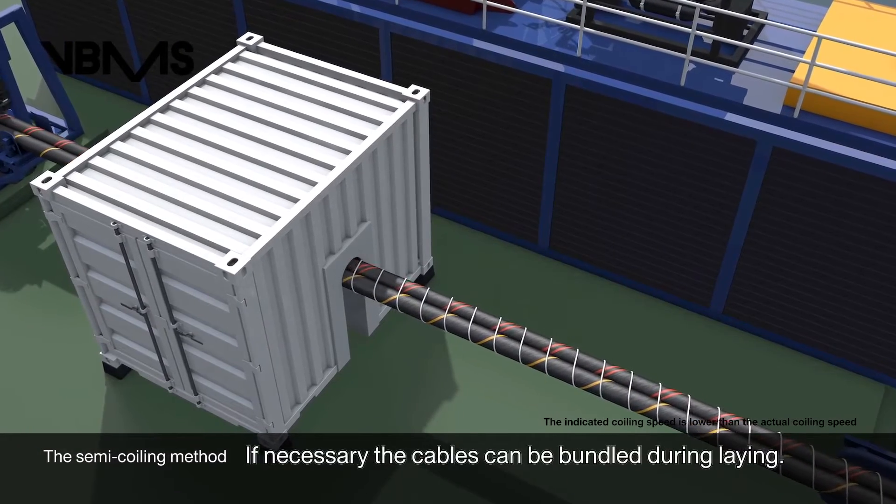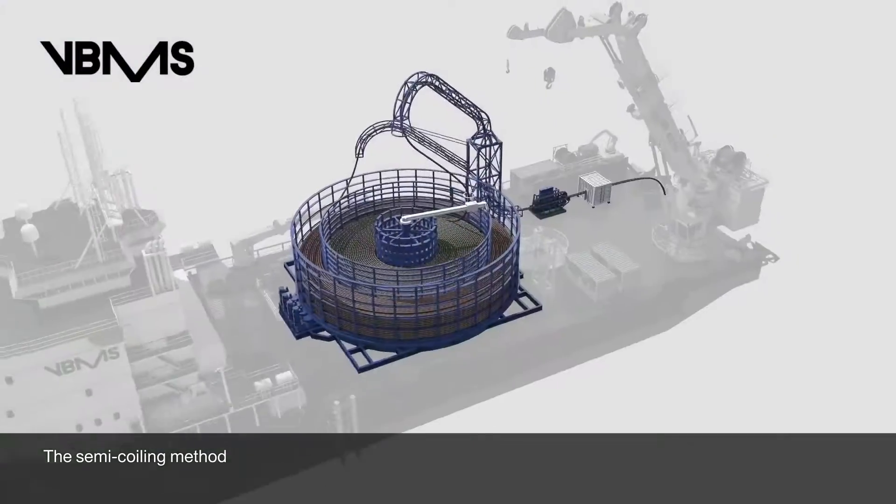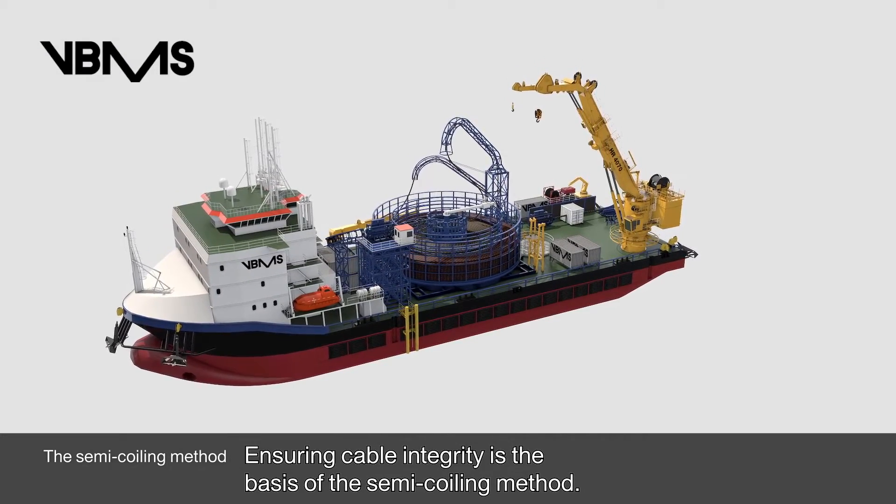If necessary, the cables can be bundled during laying. Ensuring cable integrity is the basis of the Semi-coiling method.